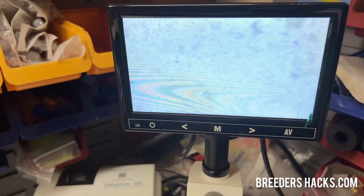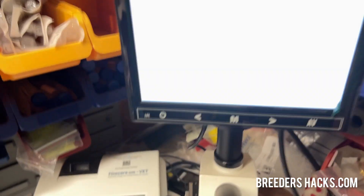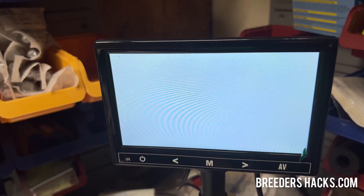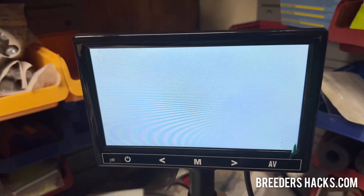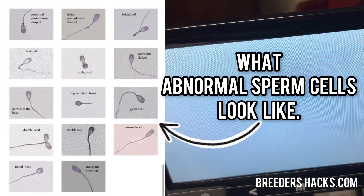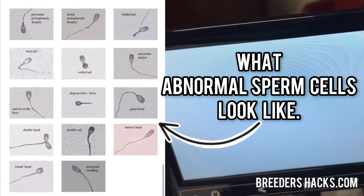Now what I'm going to do is bring it down and put it to the highest magnification. I don't use this too much. I usually use it when I'm looking at the morphology, meaning the shape of the sperm cells, because the shape of the sperm cells is important. If they look abnormal, that can affect pregnancy rates. We're not doing the full-blown semen evaluation — more or less we're just looking to make sure that we have a decent collection visually quickly before doing a breeding.